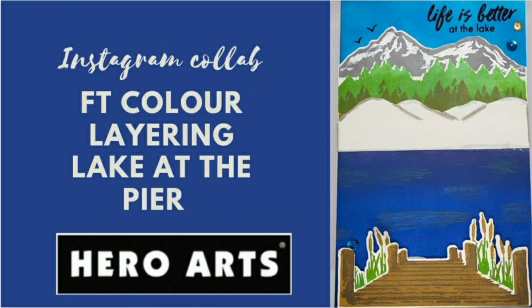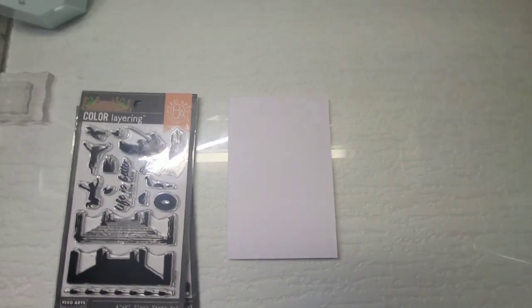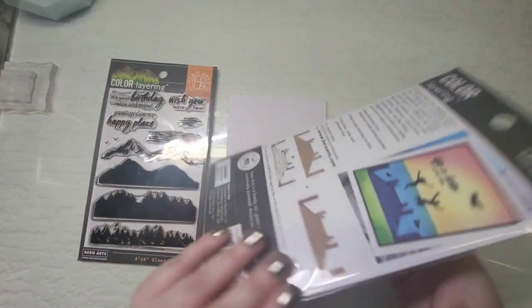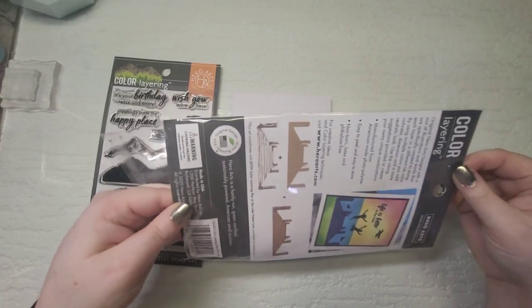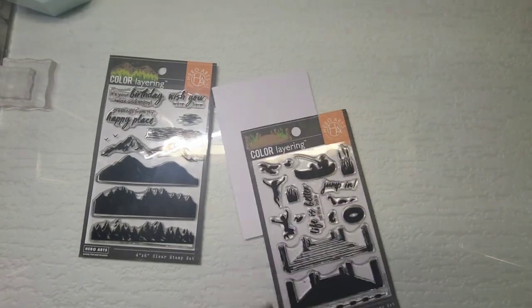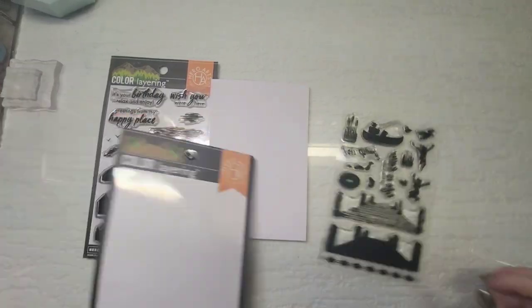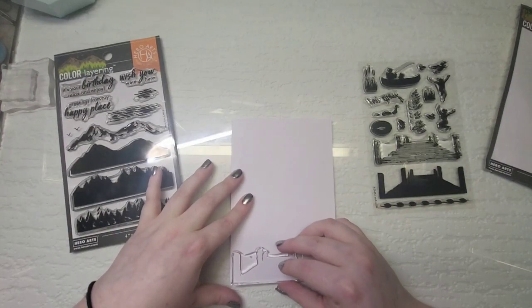Hey guys, welcome back to my channel! Today is an Instagram collab featuring the layering stamp set by Hero Arts — I think it's called Lake by the Pier or Pier by the Lake. Everything I use is going to be linked in my description. Today I'm actually joined by two other crafters from Instagram. I know one of them has a YouTube channel, though she doesn't really do videos on how she makes things, just end results.